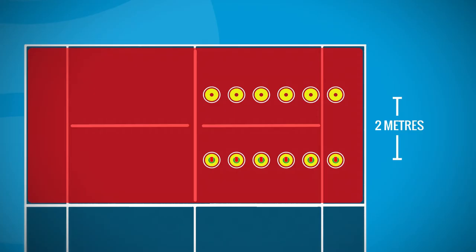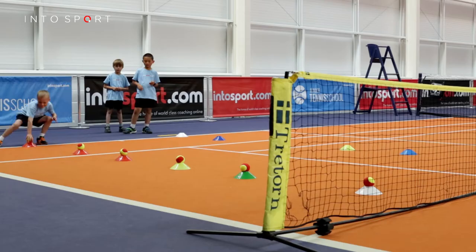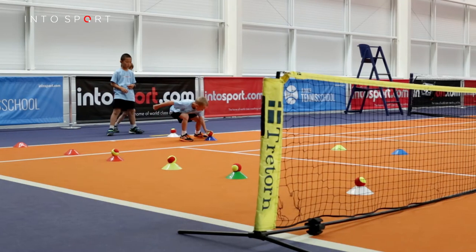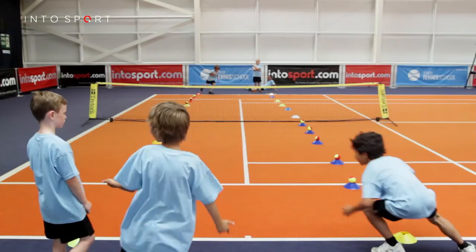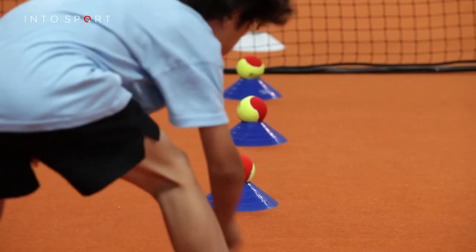Place appropriate colored balls on top of one row of cones. To regress or progress the drill, either decrease or increase the number of cones and the distance between the two lines. The player should start at the end of the line of cones without the balls on top and move between the cones, picking up one ball at a time.